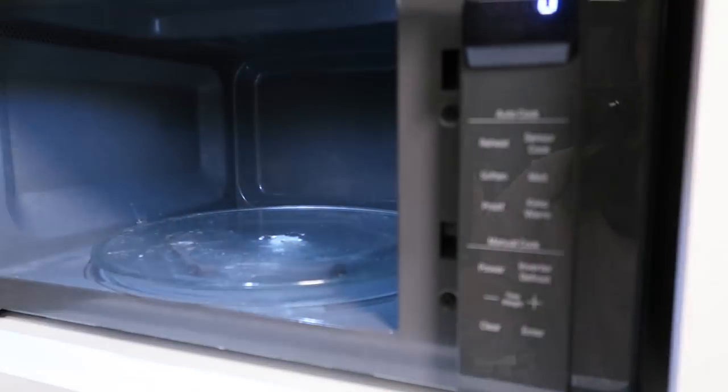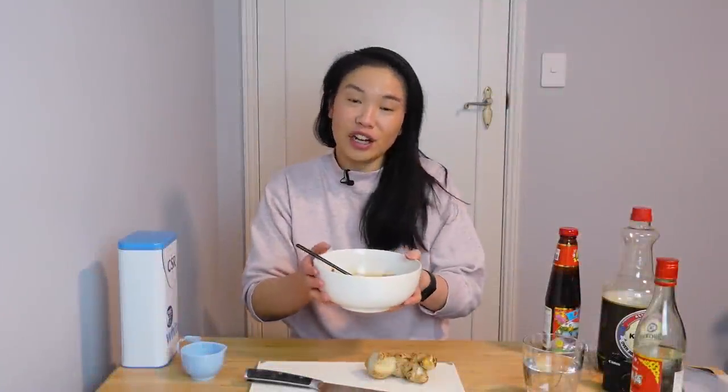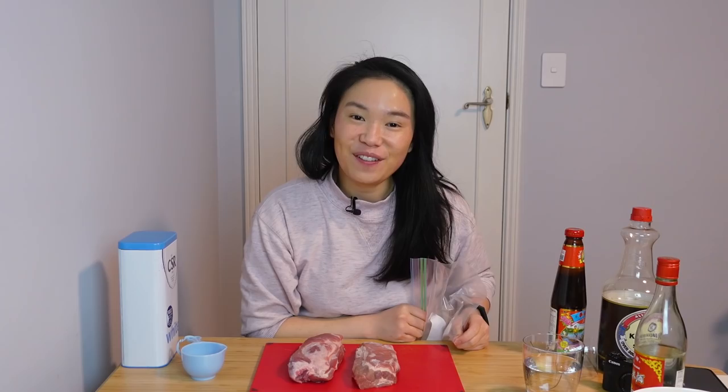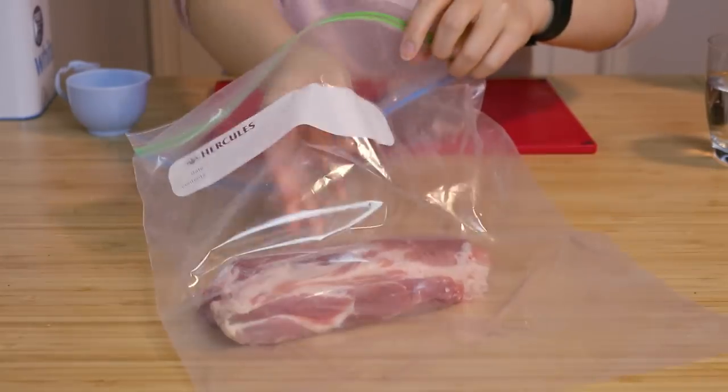Then we need 20 grams of sugar. I think we have pretty much everything. The next thing to do is mix this all together, chuck it in the microwave and continue to mix. I changed bowls because I didn't want to put a metal bowl in the microwave. Then we cut up a couple of slices of ginger and crush up some garlic.